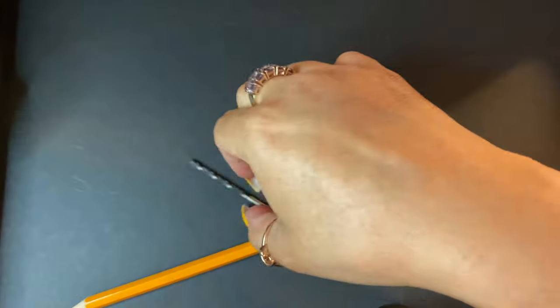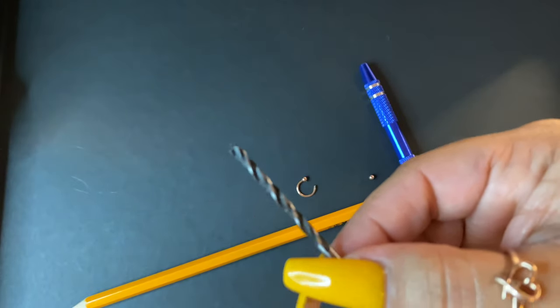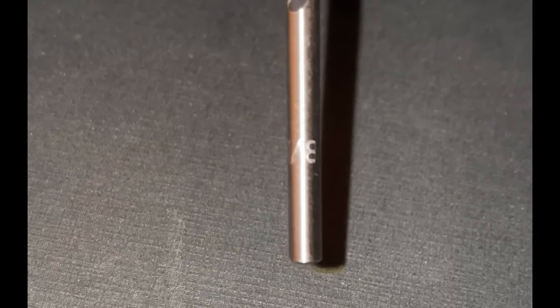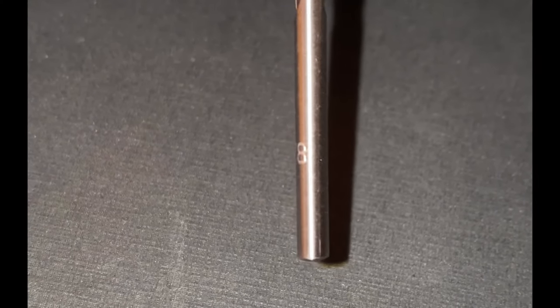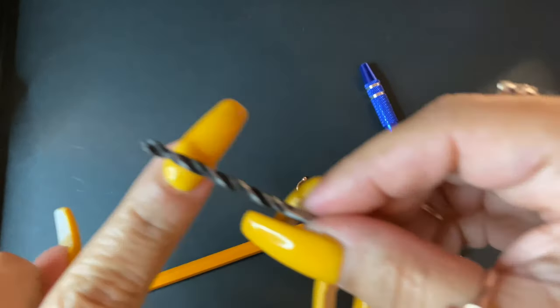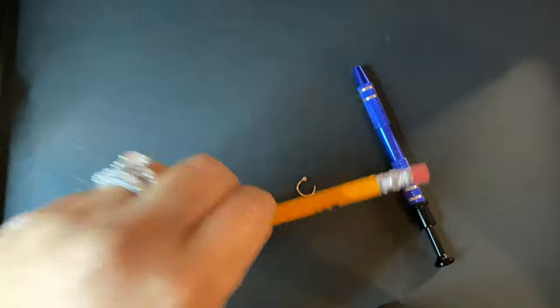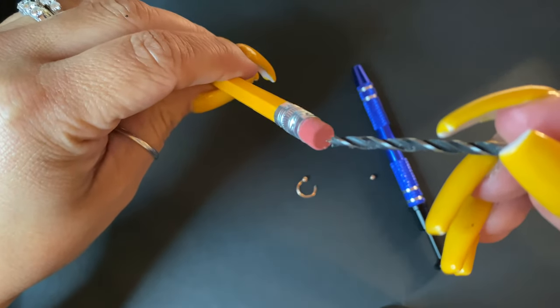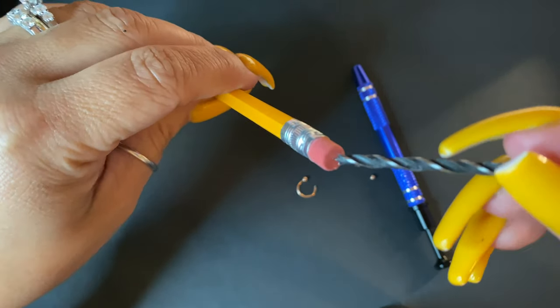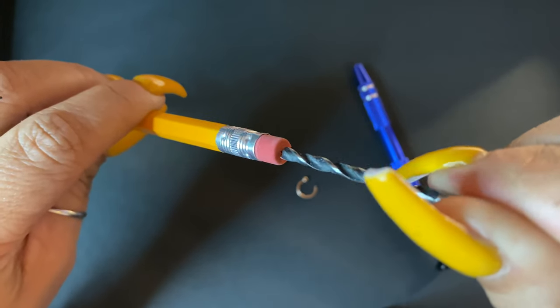So I figured I would come up with my own little trick. I got one of these from my tool kit — it has a tip on there, right at the end. It has to have that at least. You just get your little pencil, put it right in the middle, and push in.